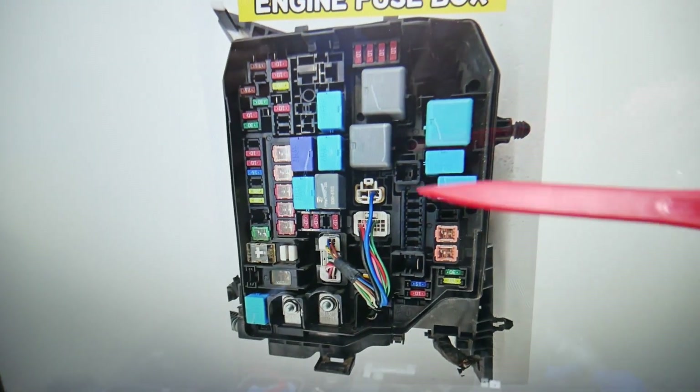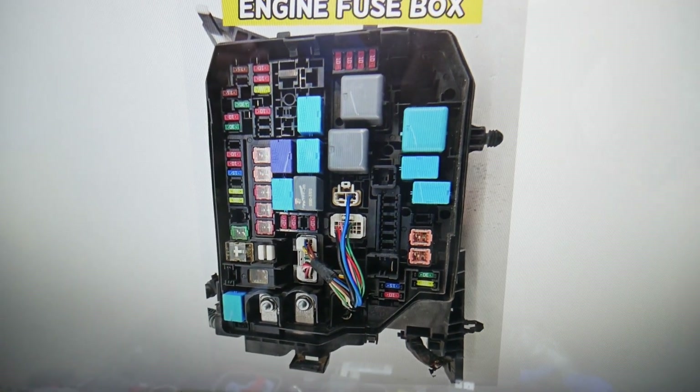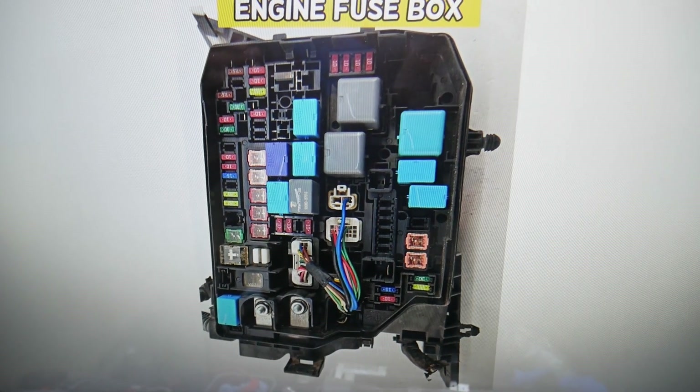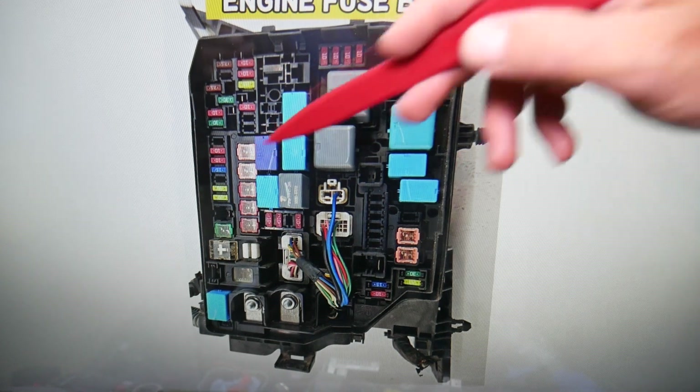Here you'll see multiple relays. By the way, if you need to buy any relays, fuses, or parts at a good price with quick shipping, we'll put the link in the description of the video below where you can get them — that way do not waste money and time.